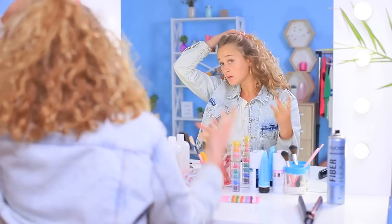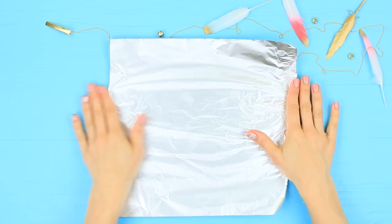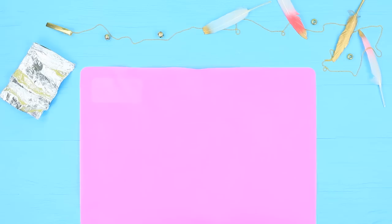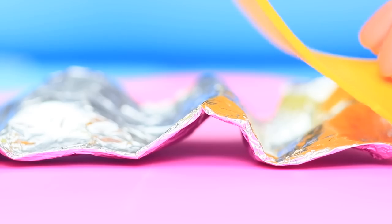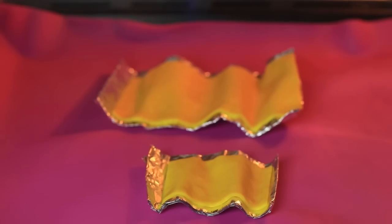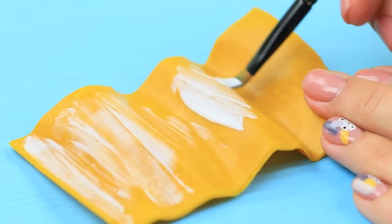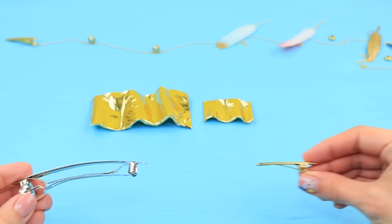Megan doesn't know what to pin her hair with, but an idea flashes across her mind while she applies her golden eyeshadow. Let's create a luxurious hairpin! Fold foil a few times and make a wavy shape. Roll out polymer clay into a thin layer, cut it to fit the foil, and place it on top following the shape. Make another similar piece of a smaller size and bake following the package instructions.